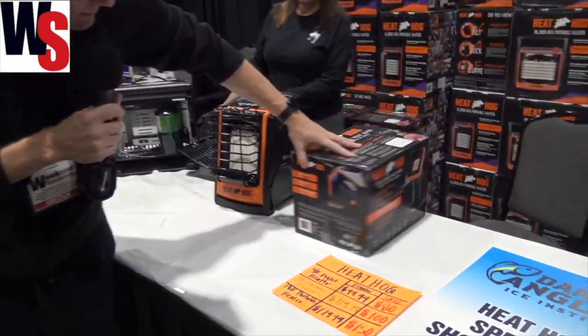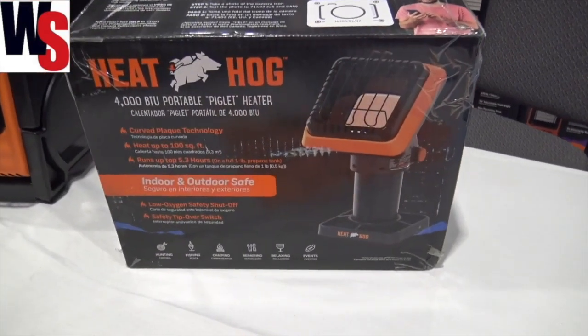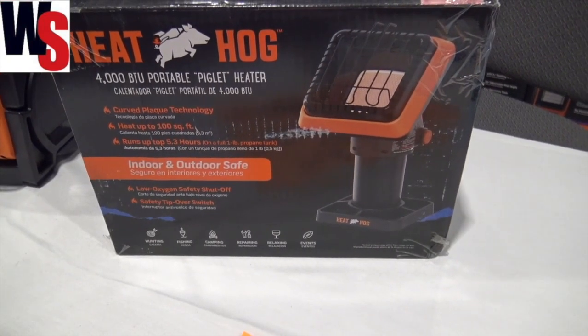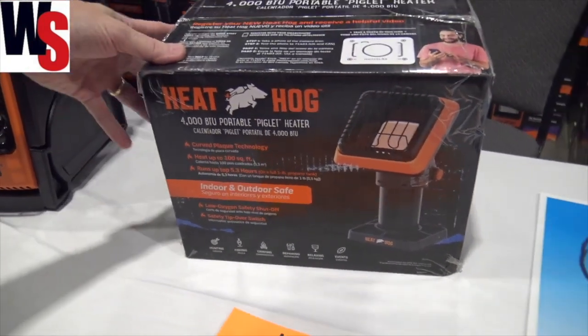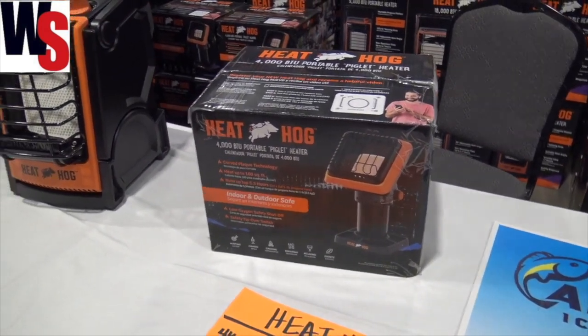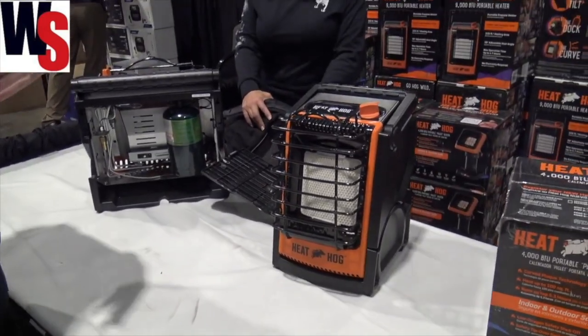They've got the Heat Hog right there — we're looking at the little one right now. This is a 4000 BTU Piglet heater that you can put onto your little one pound propane tanks, your little camping propane. This will give you the ability to have just a little bit of heat in a smaller space, but for most of us we want to go a little bit larger because we like to stay warmer in our ice shelter.